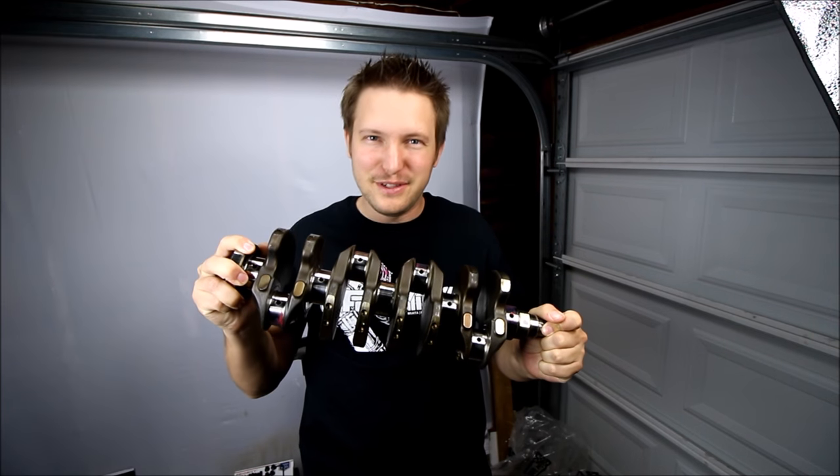What's going on everybody? I'm Greg, you're watching the Car Passion Channel, and today I'm going to be installing the crankshaft in the VVT engine.